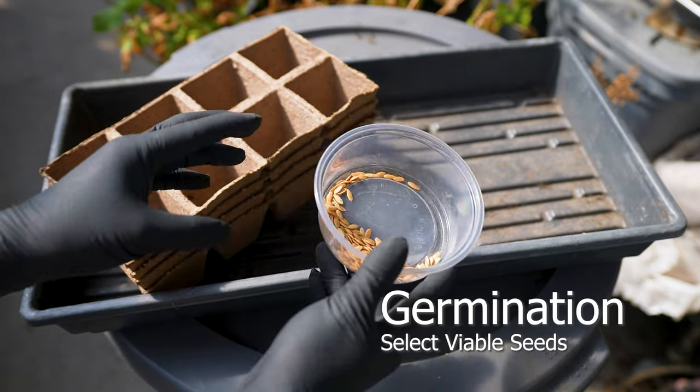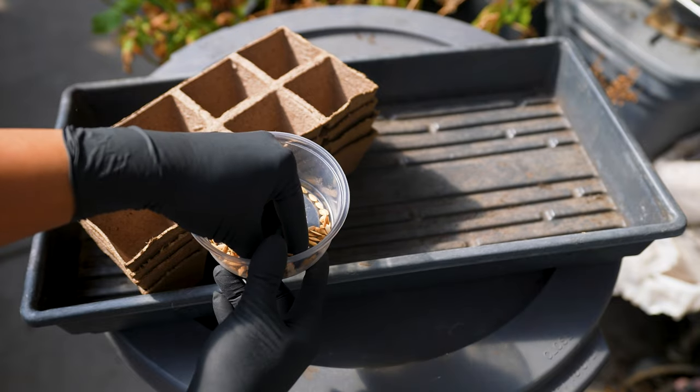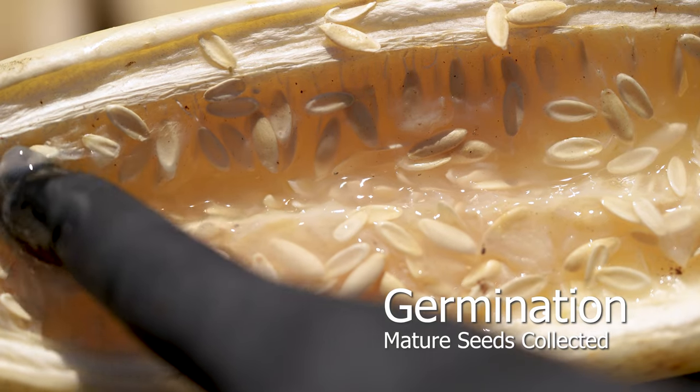Start by hand selecting seeds. Check for viability by soaking in water — floating seeds can be discarded. I collect seeds at the end of every season, which provides healthy and viable varieties.